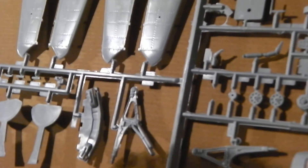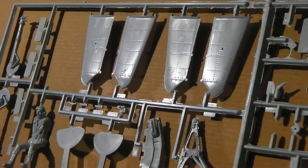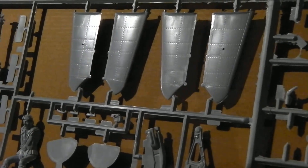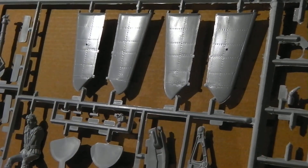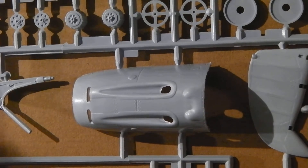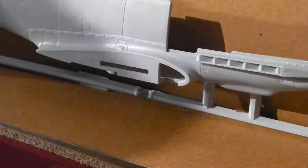You can see the panel lines are really good — you can see that perfectly from there. The panel lines are really good. I highly recommend this kit.